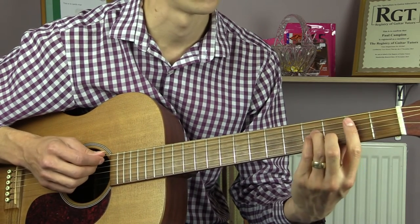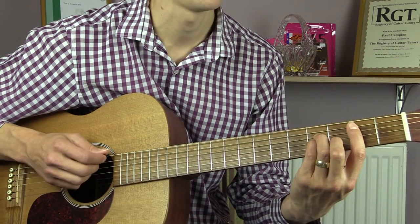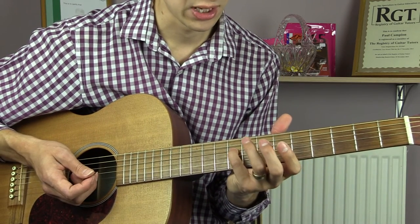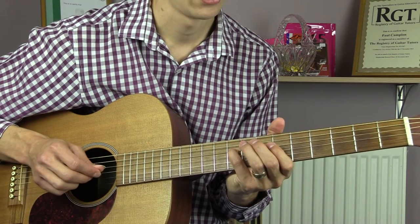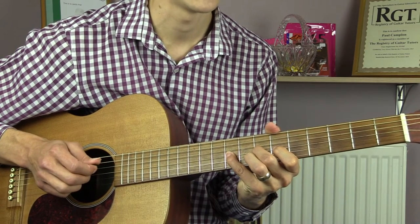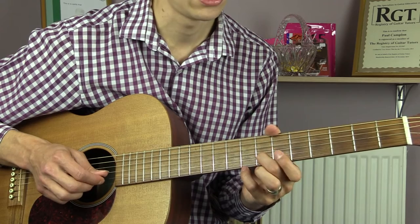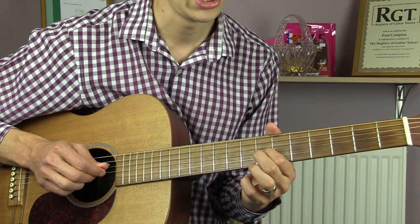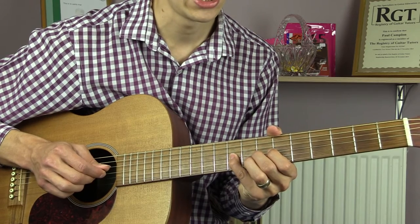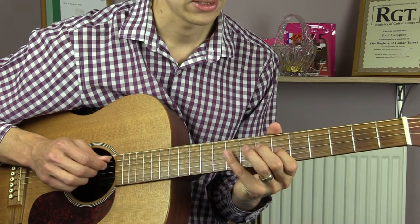Since that part is identical I won't talk you through it again — you can rewind the video and learn that part. We then have B minor, this time only for two strums. And this is where it changes: we go up to the 9th fret of the D with our little finger, then we play 6, 7, 9 on the G string. We then go down to the 7th fret on the B, 7th fret on the G, 8th on the B, 7th on the B, 9th on the G, 7th on the G, and then 6 on the G.